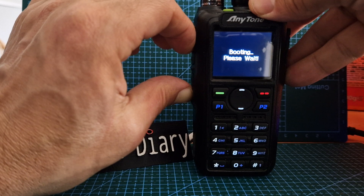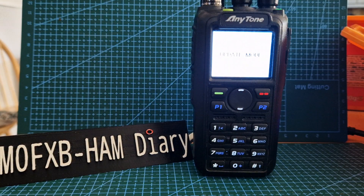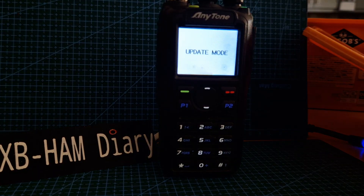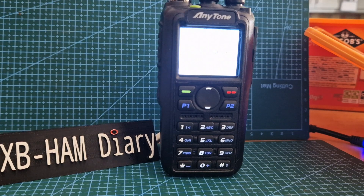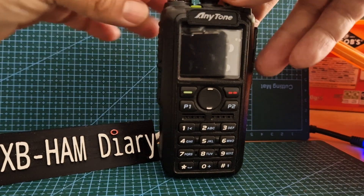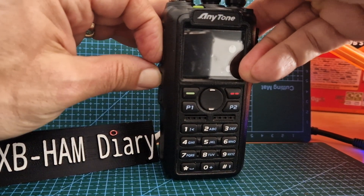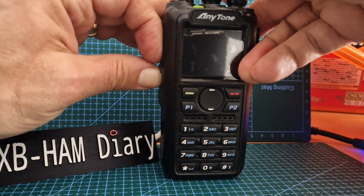You get a very bright screen — let me see if I can dim it down a bit — it says 'update mode.' And then if you want to do a full reset, turn off, hold down the PTT and the button underneath number one, and turn it on.